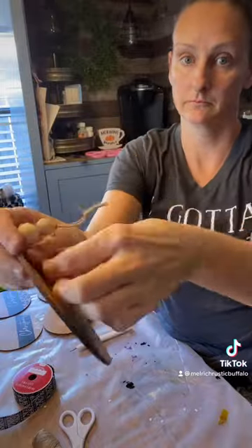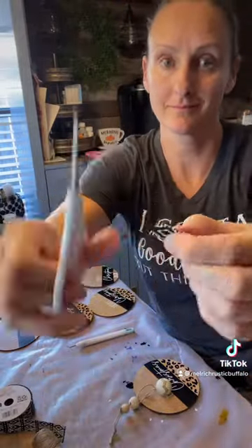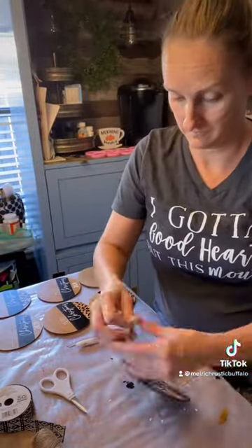This is when we're gonna put our ribbon through. You cut your ribbon, cut the ends, and then you're gonna make it look like a bow by just kind of bunching it in the center. Put it through your little hole right there and then pull it tight.